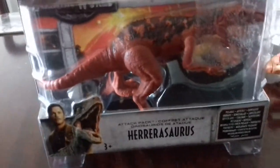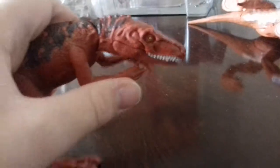Next, Herrerasaurus. Jaw moves open and closed. Head moves up and down. Smooth forward and backwards. Legs move forward and backwards. And tail swivels.